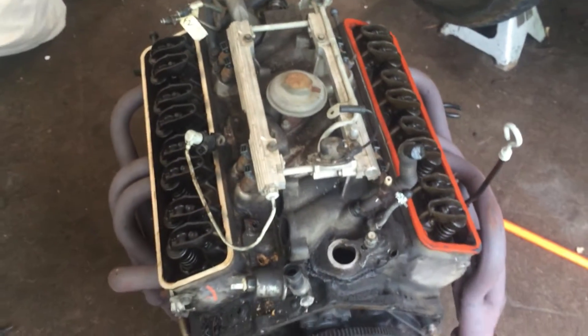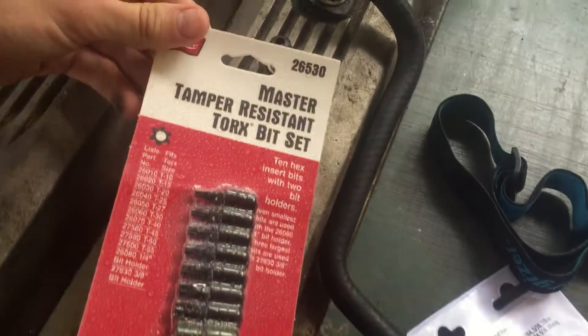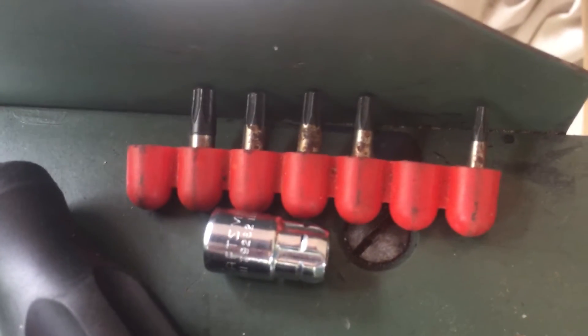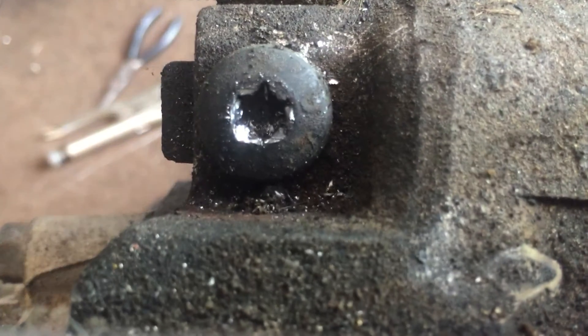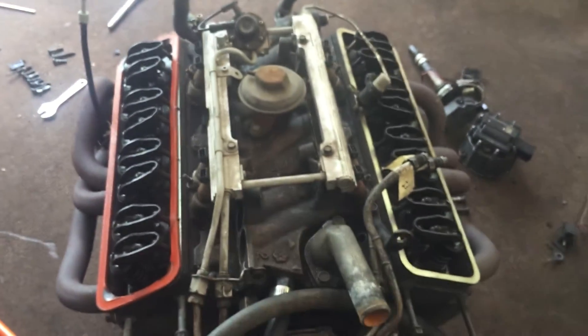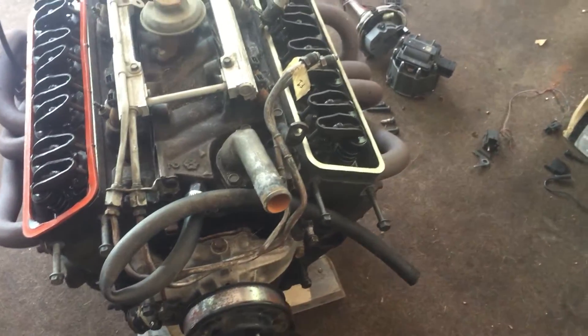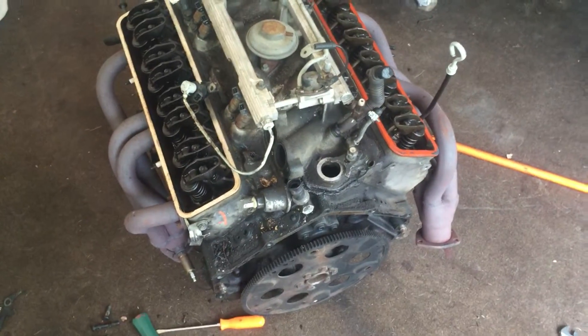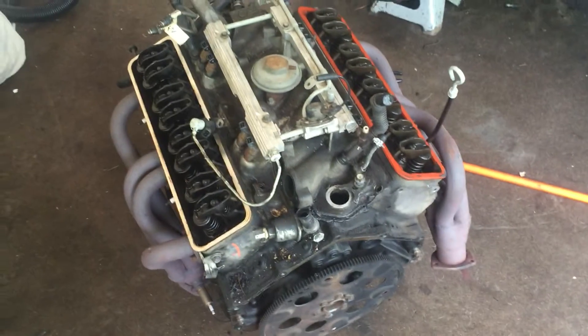My only advice is make sure that you have a really good set of master tamper-resistant Torx bit sets. I used these, which was a horrible, bad idea on my behalf, because they strip out super duper easy and I already made that mistake. Now that I've stripped out one of the main intake bolts — which was the last one, I got all the others done — I now have to drill it and use an easy out to get it out. Poor design on GM's behalf for using star-shaped bolts, but I didn't design it.